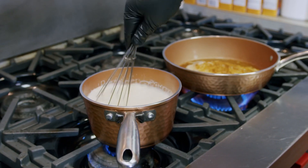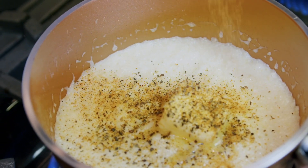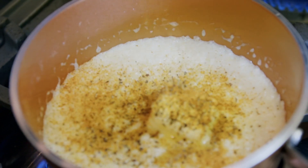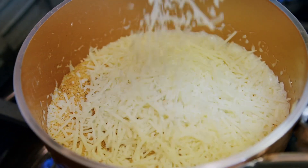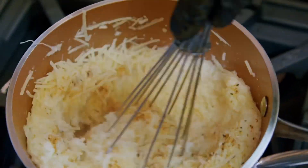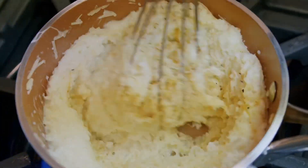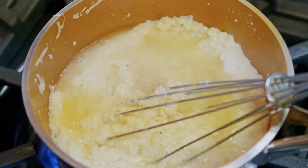We're going to add some butter into those grits, some pepper, our Cajun seasoning, and Parmesan cheese. Whisk that together. If your grits happen to get a little too thick, always add the rest of that chicken broth to loosen them up.